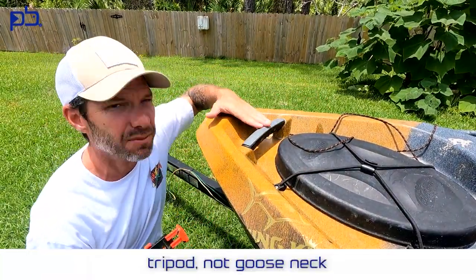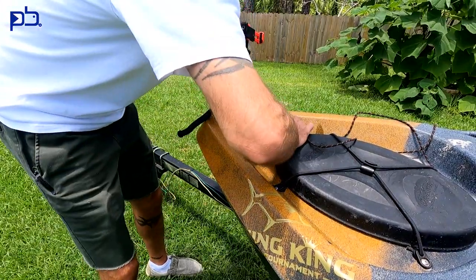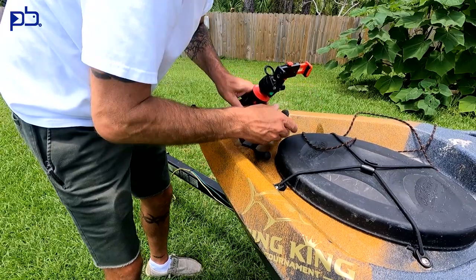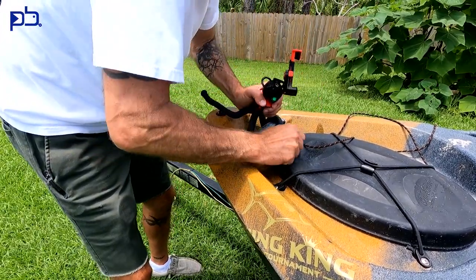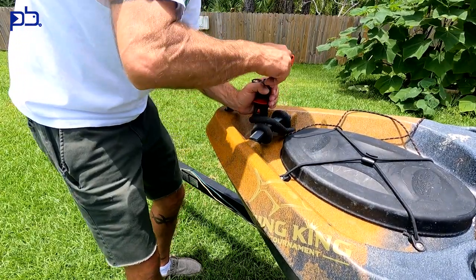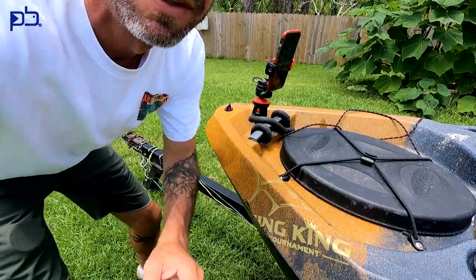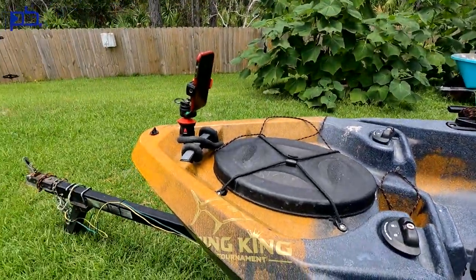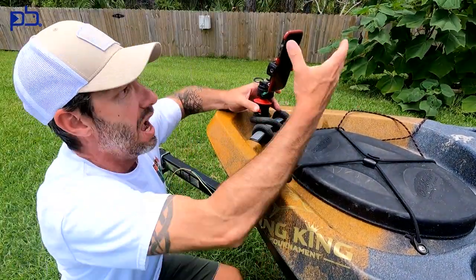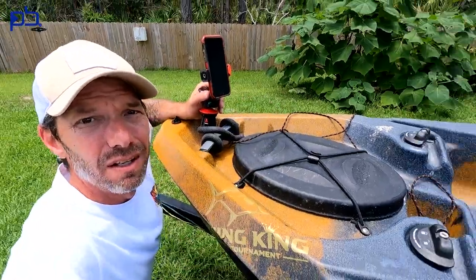Let's start with the gooseneck. I attach this right to the front of my kayak — it's one of the first things I do while setting up. I run it in and pull it down tight. I use this to stick my phone in for pictures. If I catch a fish, I grab my phone from the dry box, snap it on, set a 10-second timer, hit photo, and go sit and pose. That's how I get a lot of pictures for Instagram, Facebook, and platforms like that.